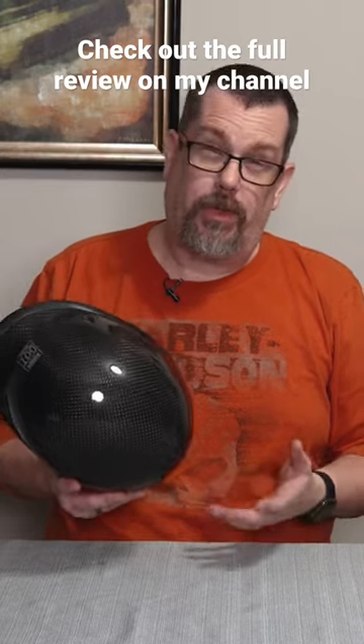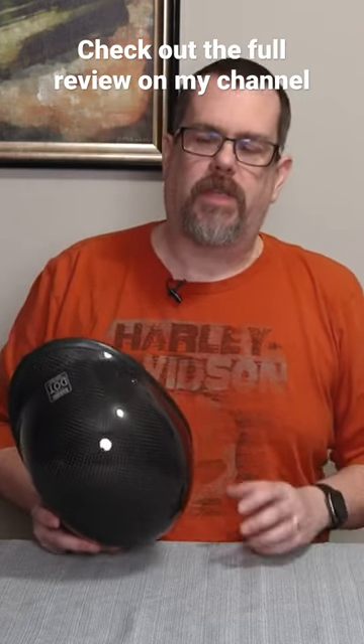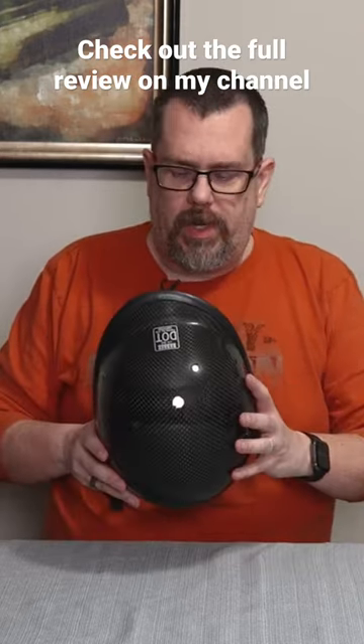Now this is not a cheap helmet — this helmet retails for about $230, so it's going to be double, it is double the cost of what I pay for the HJC. But you're buying a smaller helmet that's going to fit you better.